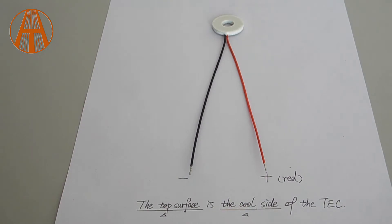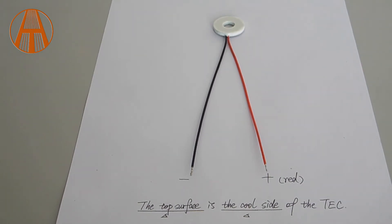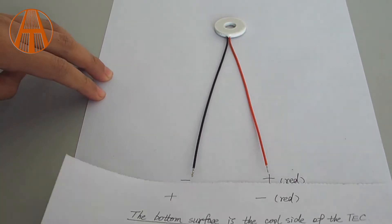When this red wire is connected to the anode and the black to the cathode, then this top plate is cooling and the bottom plate is heating. If you connect the anode and cathode oppositely, then the top plate is heating and the bottom plate is cooling.